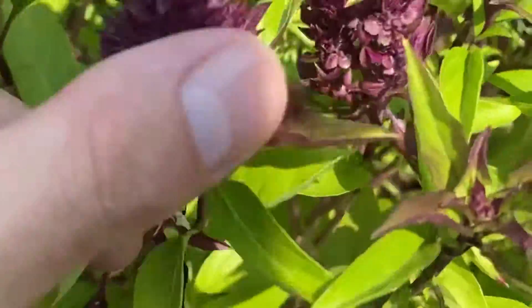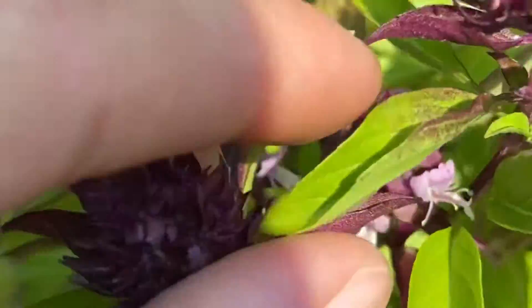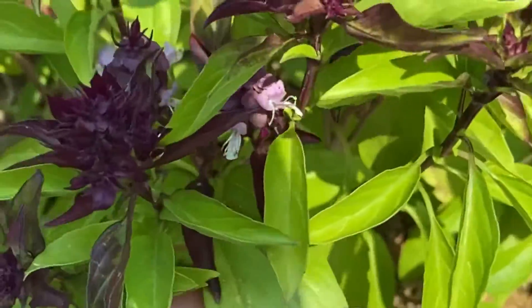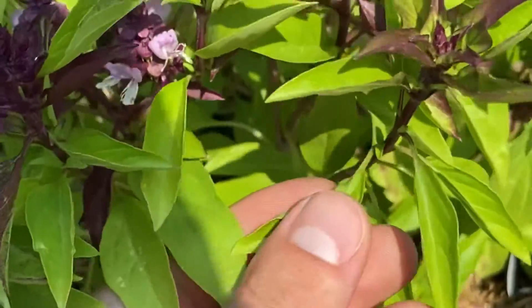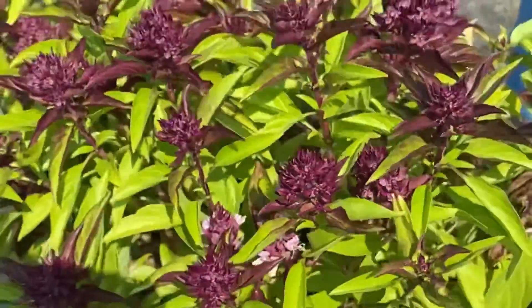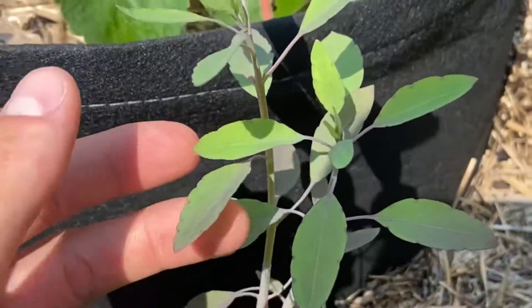Thai basil has an amazing smell. As you can see, it has these clusters at the top — sometimes when they form these pink-white flowers they have a purple stem. People describe the flavor as like anise or licorice, and a little spicy. I've had this in fried rice before and it tastes amazing.